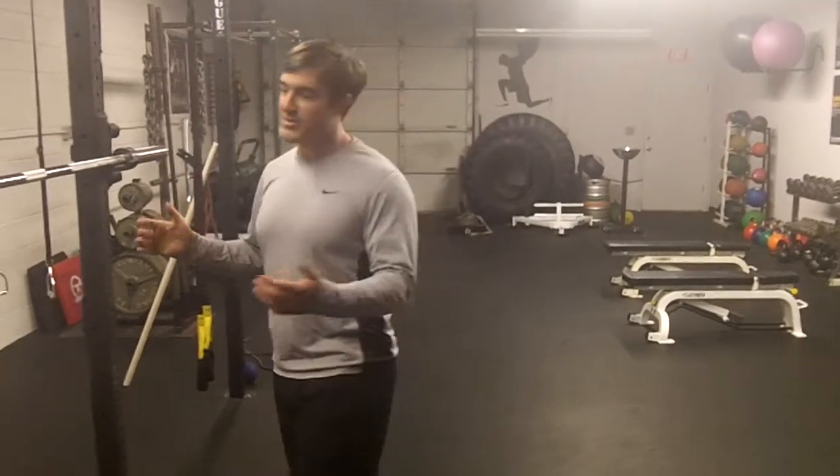Hi, it's Doug from Rise Above Performance Training. Today I'm going to do a video to supplement my article on overhead pressing and whether you're ready or not to do it. Common things that we see are tightness in the upper body and not being able to do a full overhead press or military press properly.